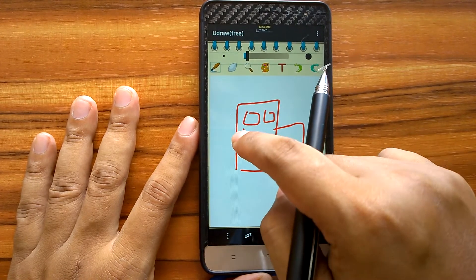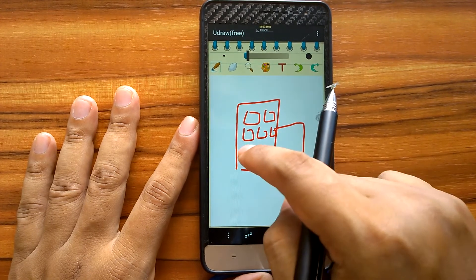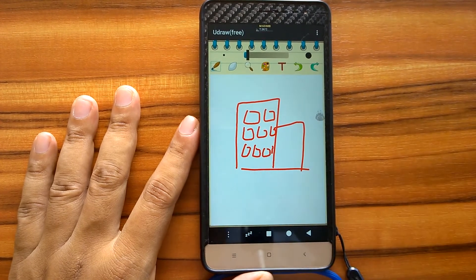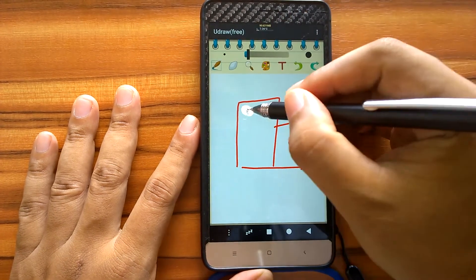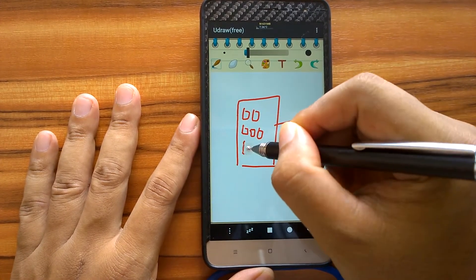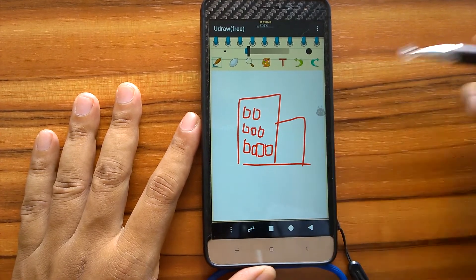Let's try to draw a building. We will face difficulty drawing small parts, for example the windows. Using a finger, we can only draw three columns of windows. Now let's try drawing it using the stylus. As we can see, we can draw smaller windows and fit up to four window columns.